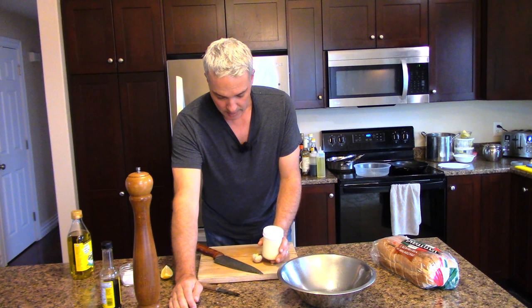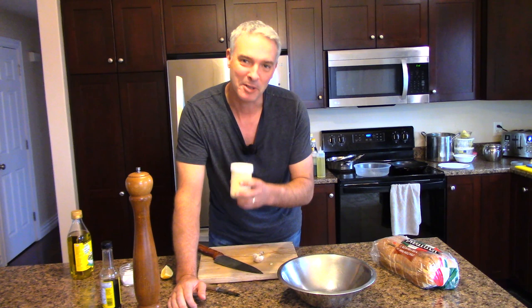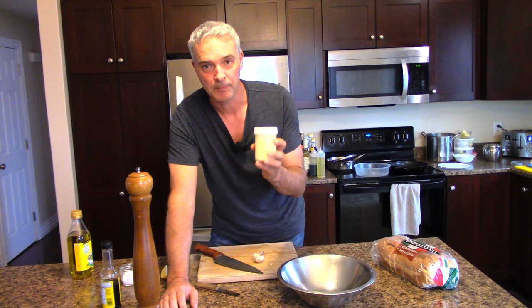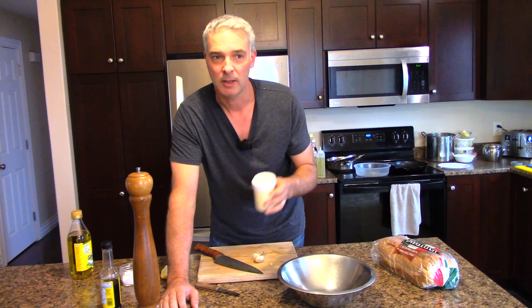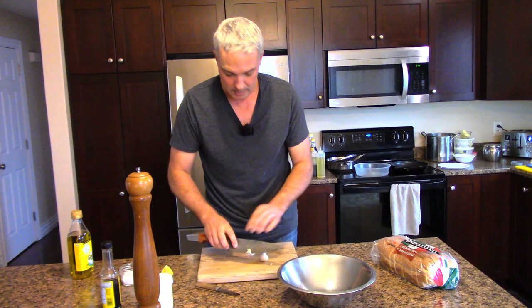If you're using store-bought mayonnaise, it might need a little more zip. So when you're doing this, just add a little Dijon mustard. When I make homemade mayonnaise, I add a teaspoon of Dijon mustard per cup. I make a cup of mayonnaise about once every month or two weeks, depending on how often I'm using it. My mayonnaise is very easy to make if you've got a hand blender and I've got a video on how to do that. Anyway, so here I've got some mayonnaise and a clove of garlic.